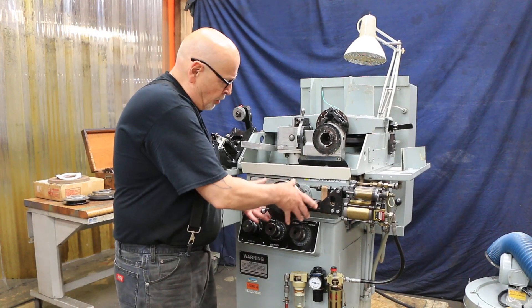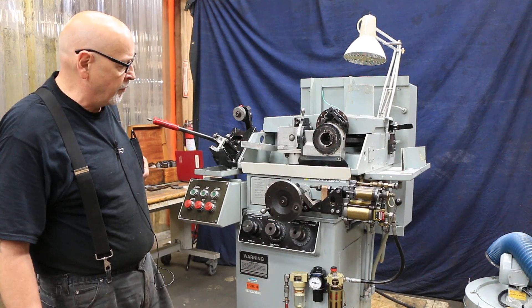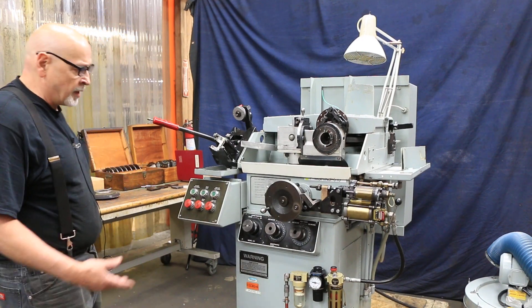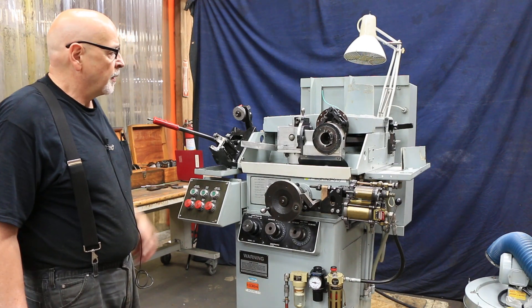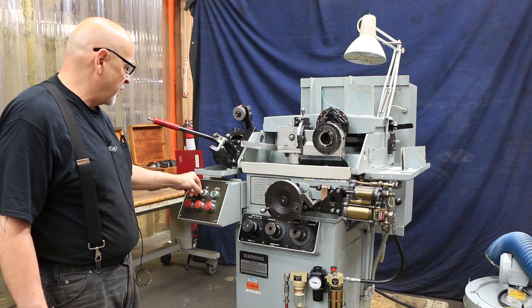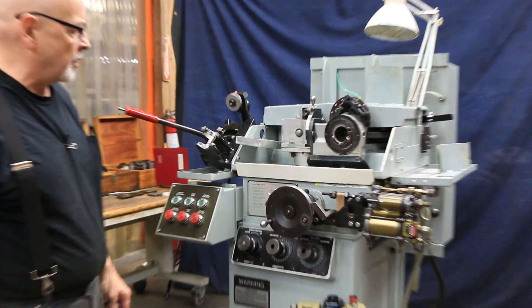Normally you would turn this in by hand, but this particular one has an automatic air infeed option — that's a factory option. So I'm going to go ahead and start the grinding motor. That's the grinding wheel there turning, and your actual cycle is like that.